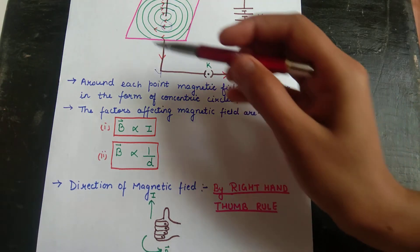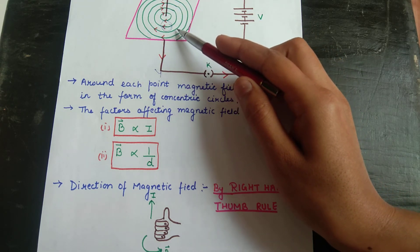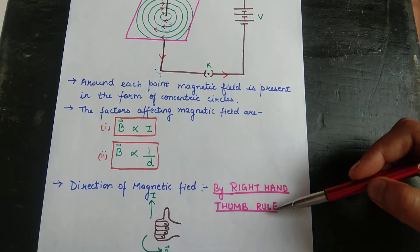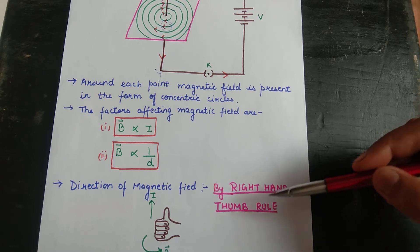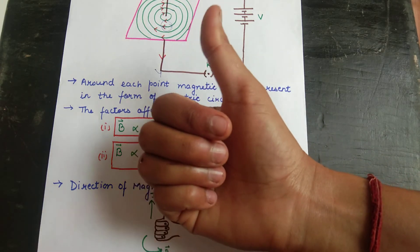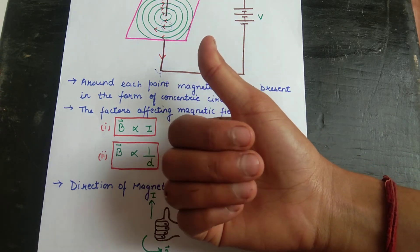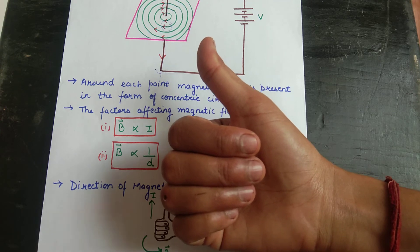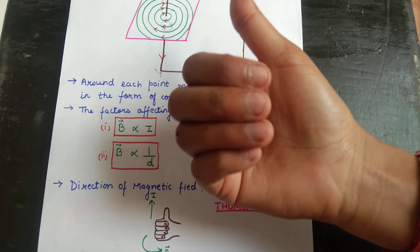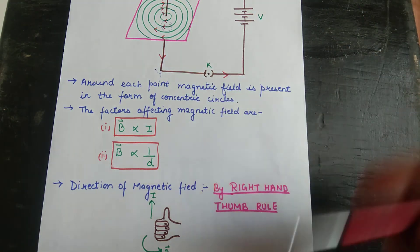To detect the direction of the magnetic field outside the straight current-carrying conductor, there is a rule called the Right Hand Thumb Rule, or Maxwell's Corkscrew Rule. According to this rule, if we point our thumb in the direction of the current — say, in the upward direction — then the direction in which our fingers are curved gives the direction of the magnetic field. If current flows upward, the fingers curl in an anti-clockwise pattern, meaning the magnetic field direction is anti-clockwise.